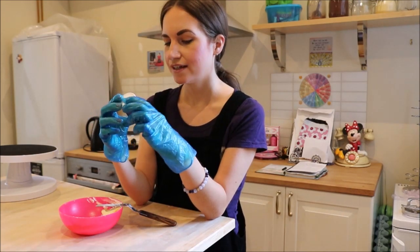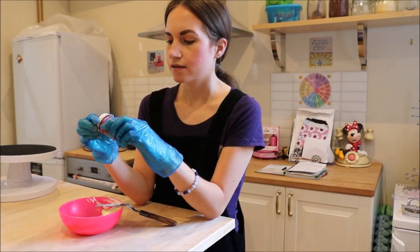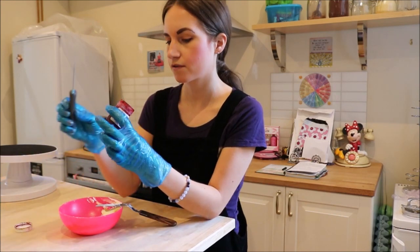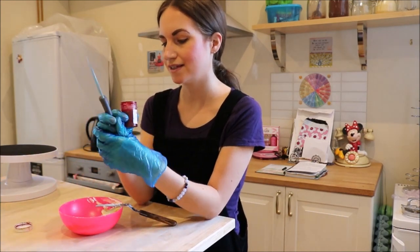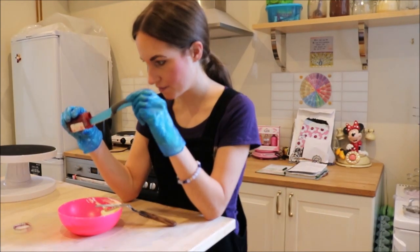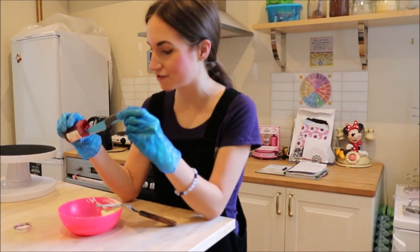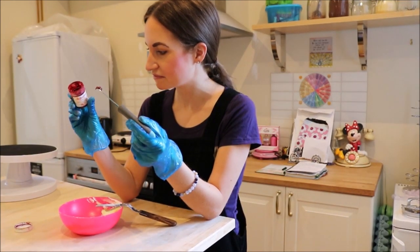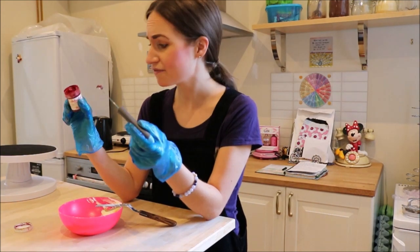The one that I'm using is the Sugar Flare Red Extra. I'm going to just add smallish amounts at a time. I probably will have to add quite a lot even just for this small amount of buttercream. At least it's gluten free and fat free.